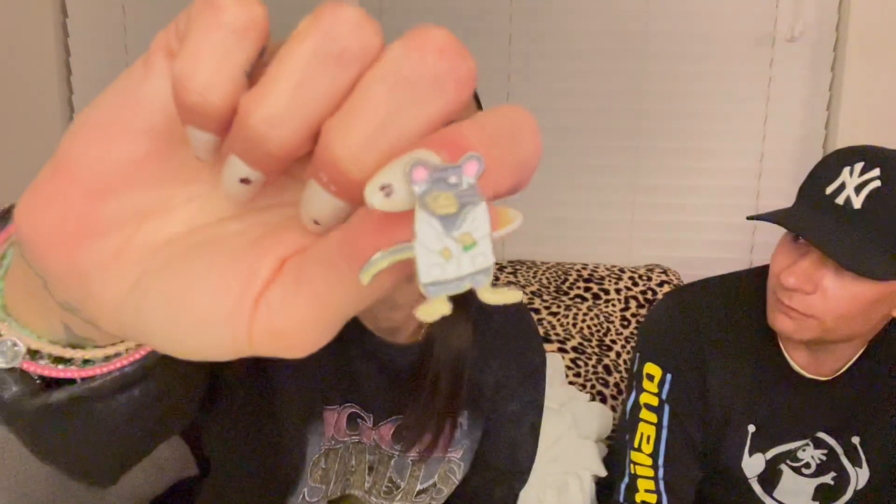Next, I got a pin. It's Xavier — it's a rat. It's a little rat pin for my jean jacket that I'm going to eventually wear. He's a doctor rat — he has a coat on. It's called a lab rat. It's cute — $0.98 or similar. Maybe the tea will help. I forgive you.